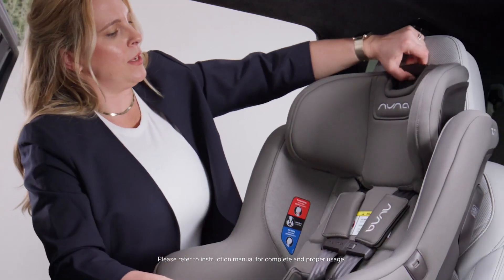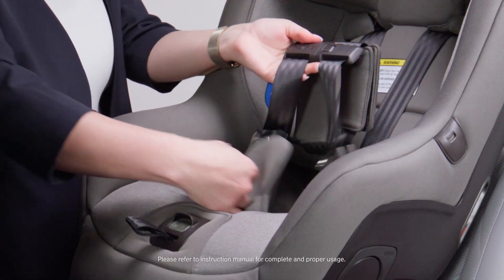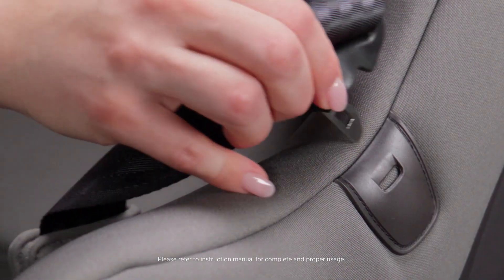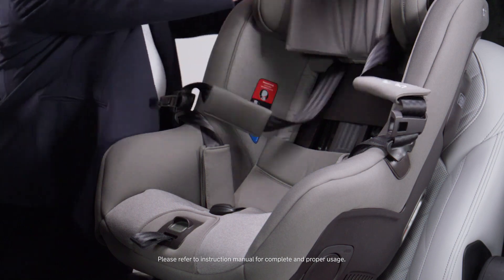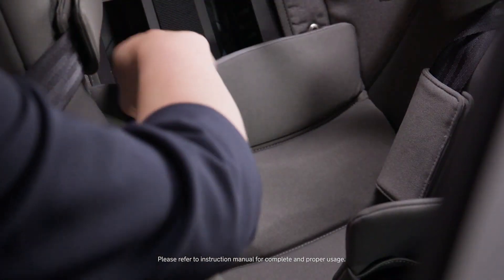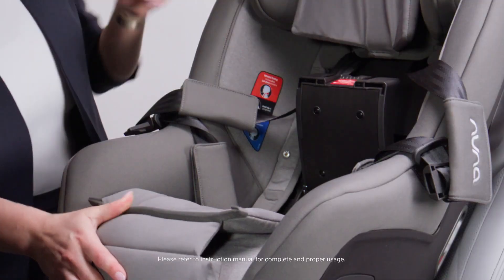I'm going to raise the headrest up, loosen the harness, unbuckle and secure with the buckle holders. Lift open the fabric, exposing the true tension doors, and lift open the forward-facing door.